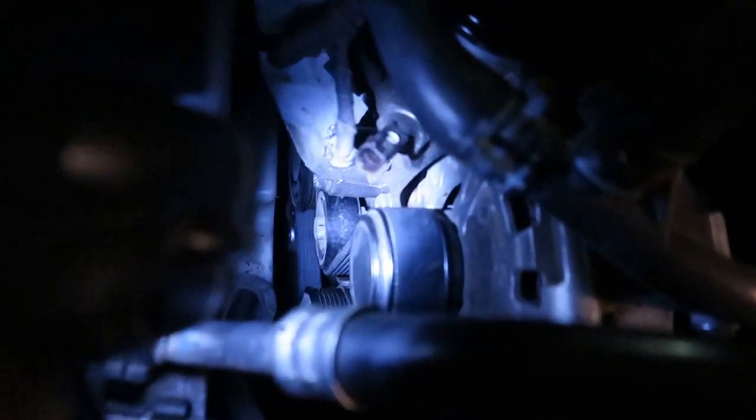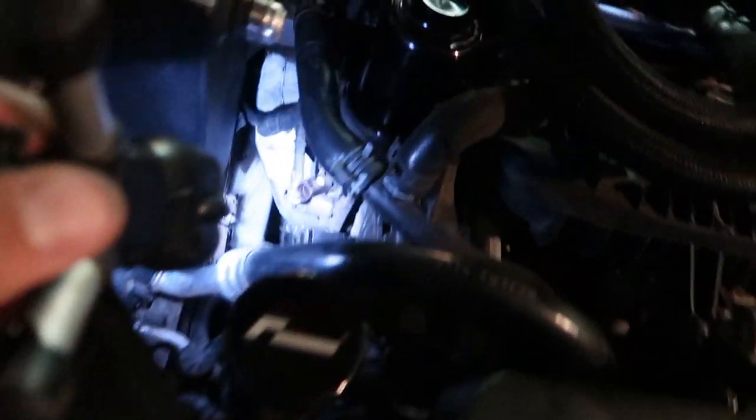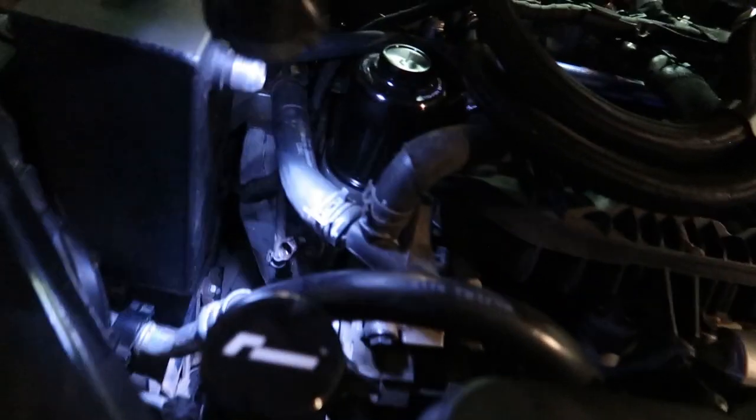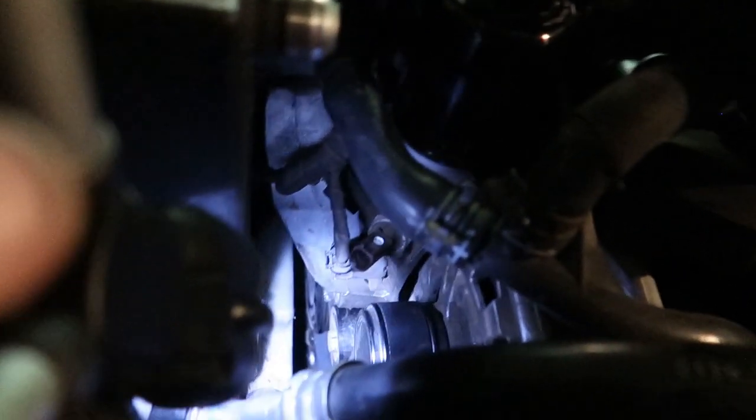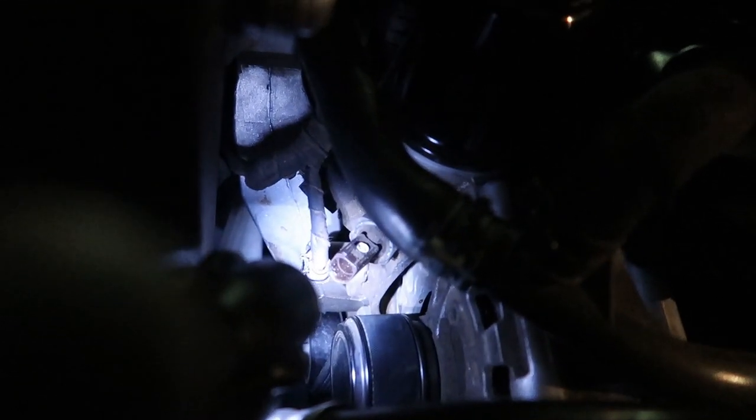New belt is in! It's not the most fun process — get under there, wrap it around the crank pulley, shove everything forward, route it to the AC condenser, bring it up, crank the tensioner back, slip it under the other pulley, and let it go. And if you unplugged your oil sensor, make sure you plug that back in — almost forgot. That would have been a scary startup.